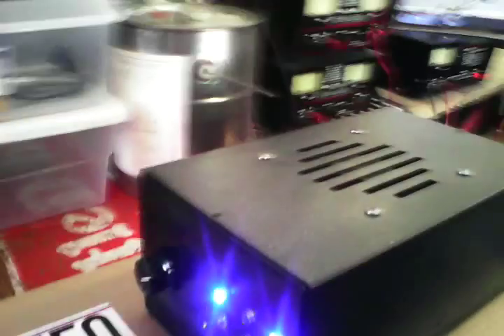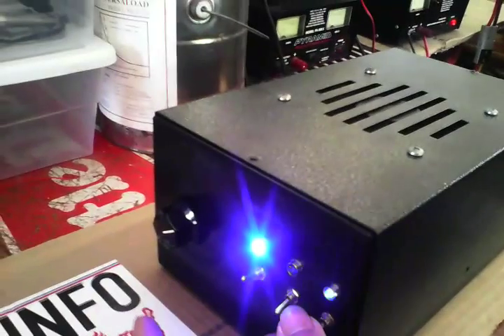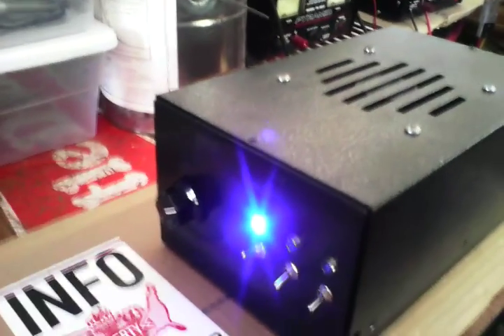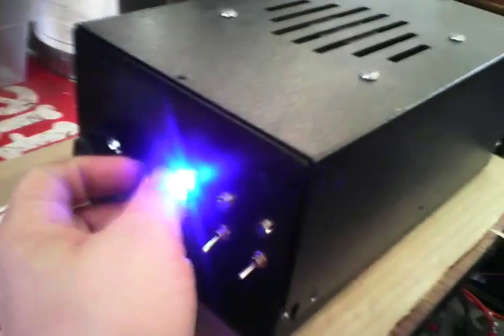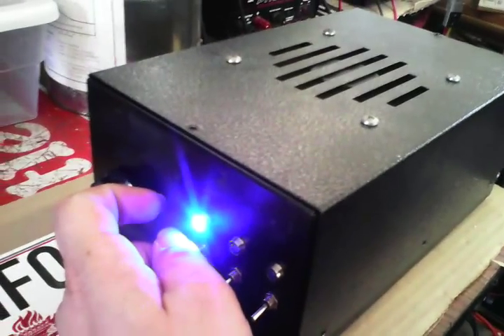Well, there you go, man. Like I said, you can sit here and turn the amp off and the fan's going to stay on. That's your switch right there you asked for about the fan. And like I said, I do have that regulated for you.